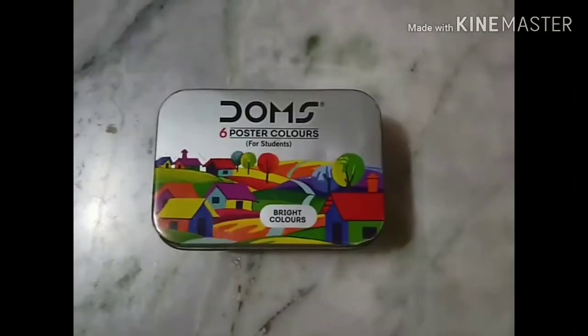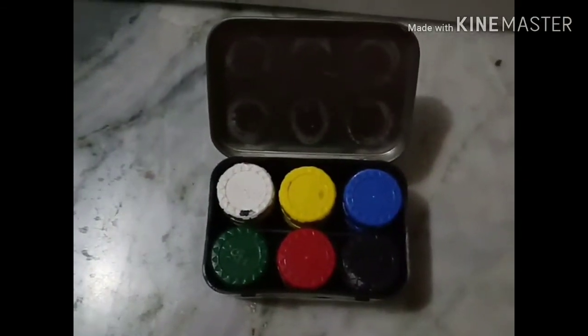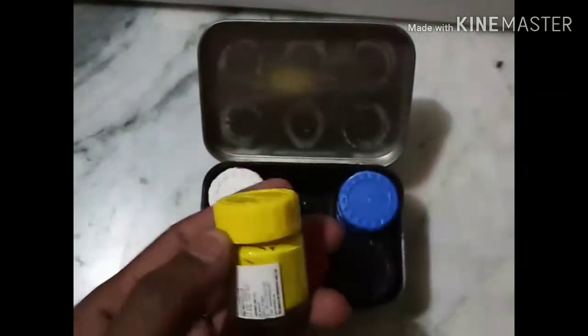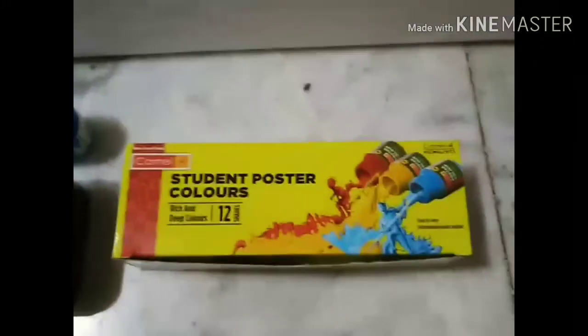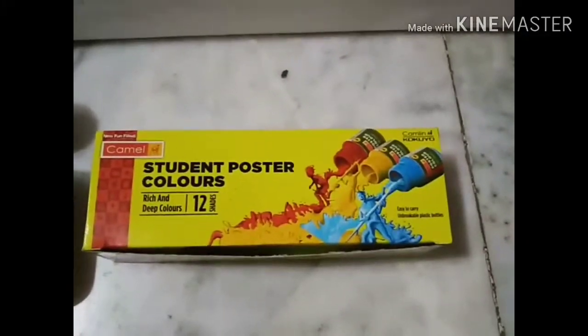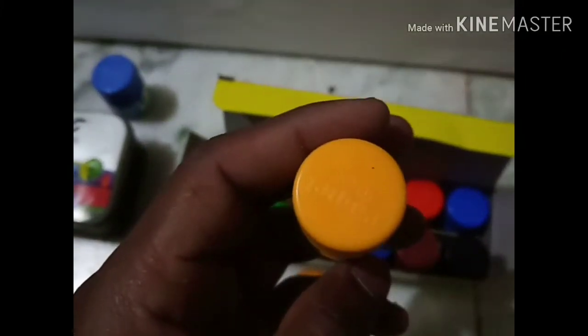After tempera colors, I will come to poster colors. This is Doms poster colors — it is a small size packet. Each bottle contains 10 ml of color. If Doms colors are not available at the stationery, you can also prefer the brand Camlin poster colors. It contains 12 colors in the box at the price of 90 rupees, and like Doms, each bottle also contains 10 ml of color.